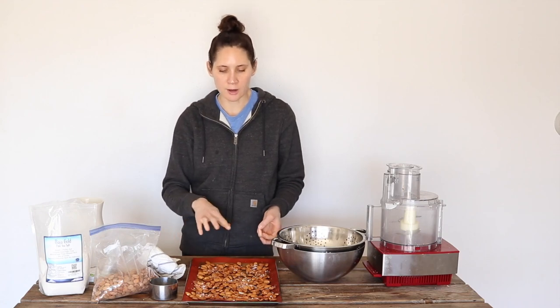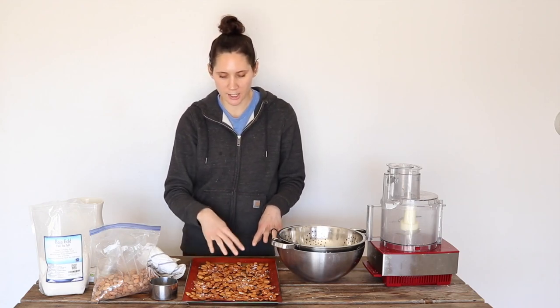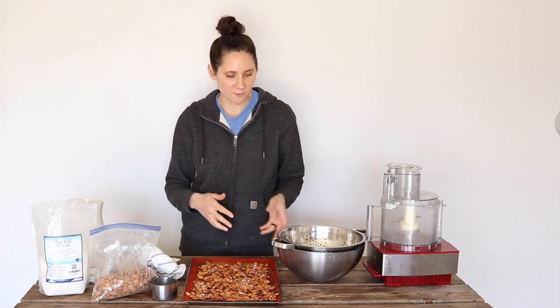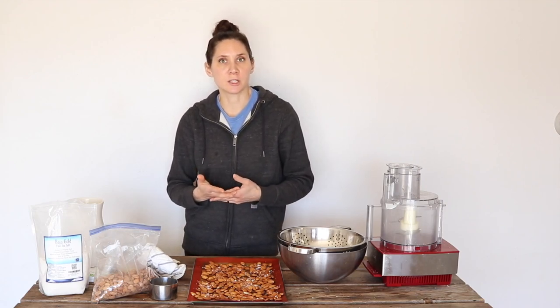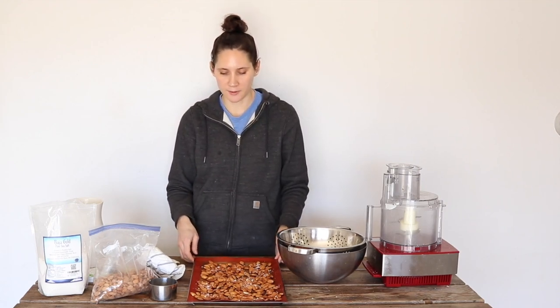They'll feel completely dry to the touch when they're done. You can check on them throughout the drying time every now and then and move them around so they can get dried evenly. After that, they're ready to go. You can store them in the freezer — that's the best place once they're dried out so that they last the longest and retain their nutrients.